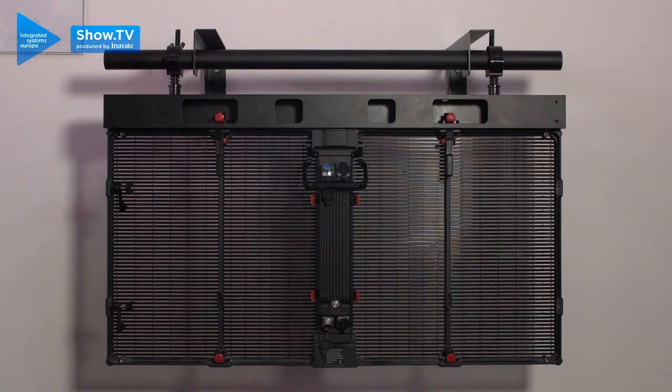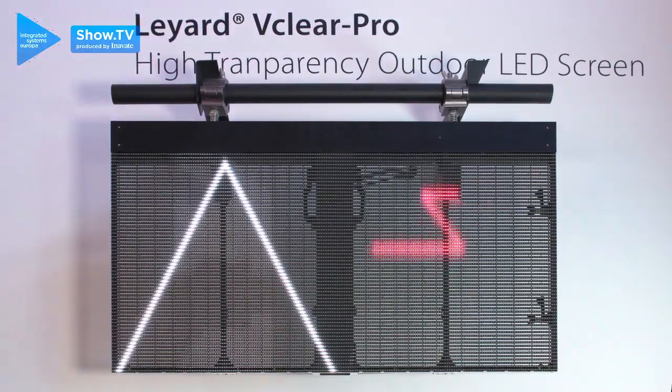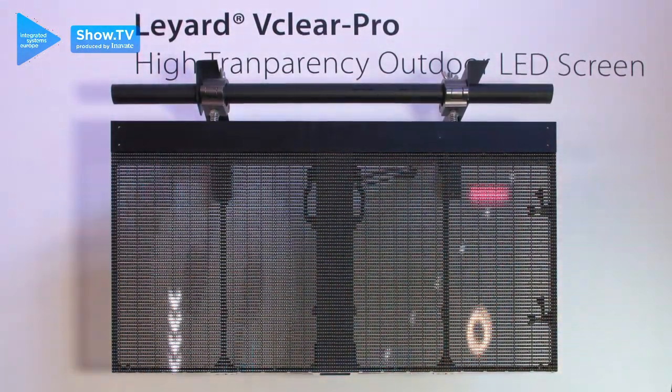And then we move on to the mesh product here, which we're famous for. This is perfect for backdrops at our customers' events, such as Glastonbury, starting with a 7.8 millimetre pixel pitch behind us and moving up to 10 and down to a 3.8. We look forward to seeing you.